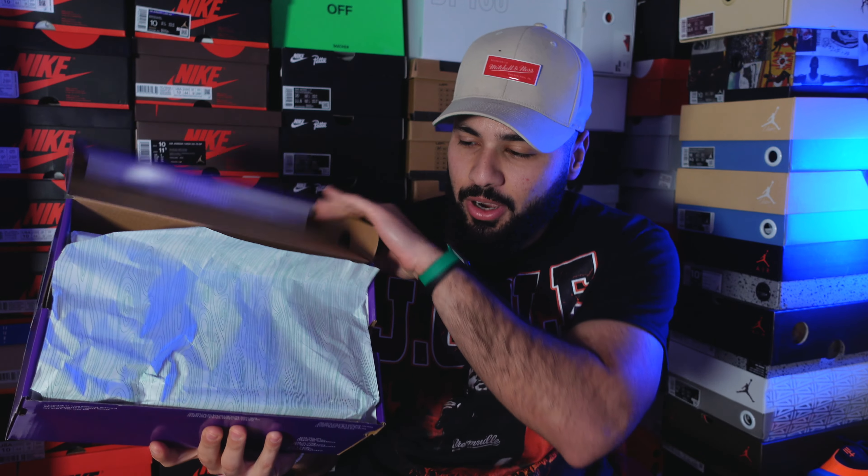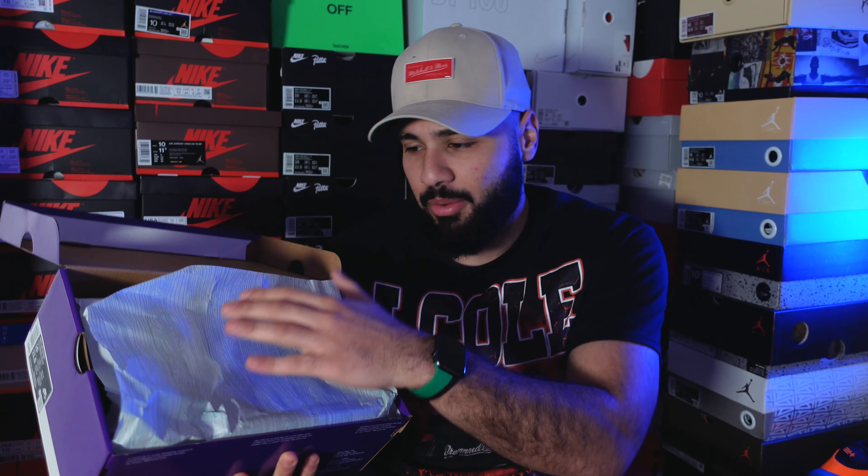We've got the box and wrapping paper — the usual. Sizing wise, they fit true to size. If you're between sizes, getting true to size should be good. I thought they were gonna fit small, but they fit true to size, especially length-wise — they're really long. They might be a little bit narrow, but I wouldn't size up or half size up. Stay true to size, it should be good.